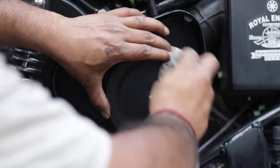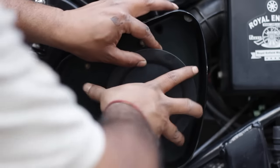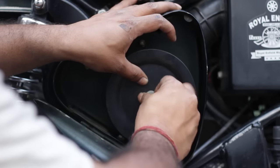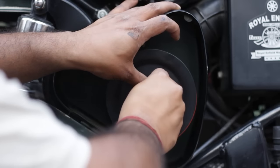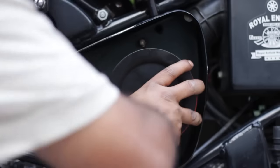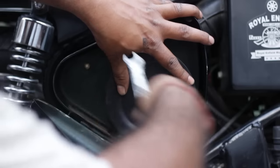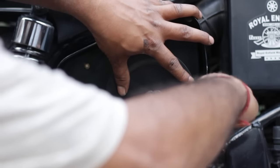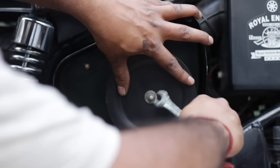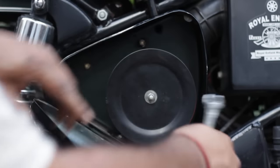You need to fix the plate here, put the washer in, see that the plate is sitting properly in the middle, and then tighten it up. That's it.